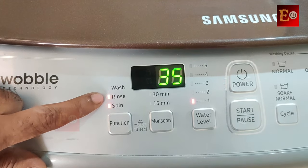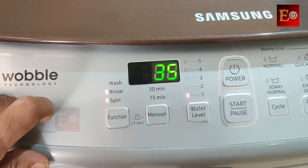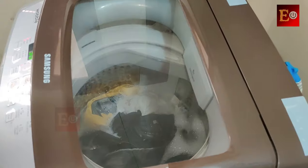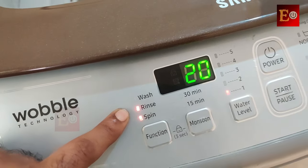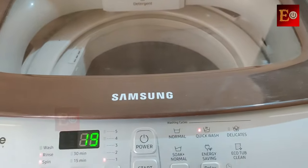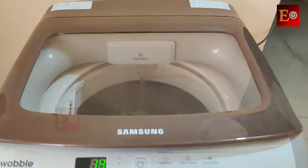Softener liquid is required in the rinse cycle after the wash cycle is complete. After some time, the wash cycle completed and the rinse cycle started. After the water is taken for the first time, the machine takes water for the second time in the rinse cycle — and that is when we need to add the softener liquid.